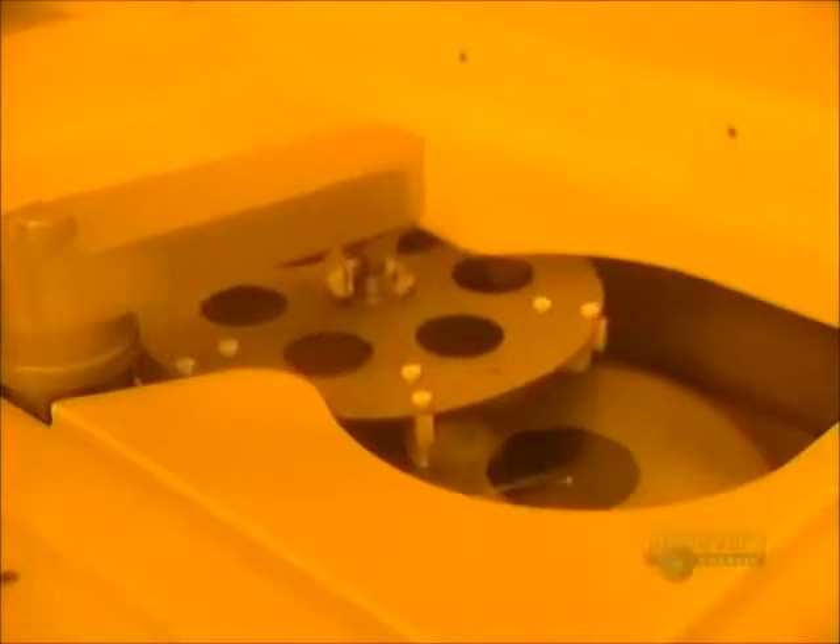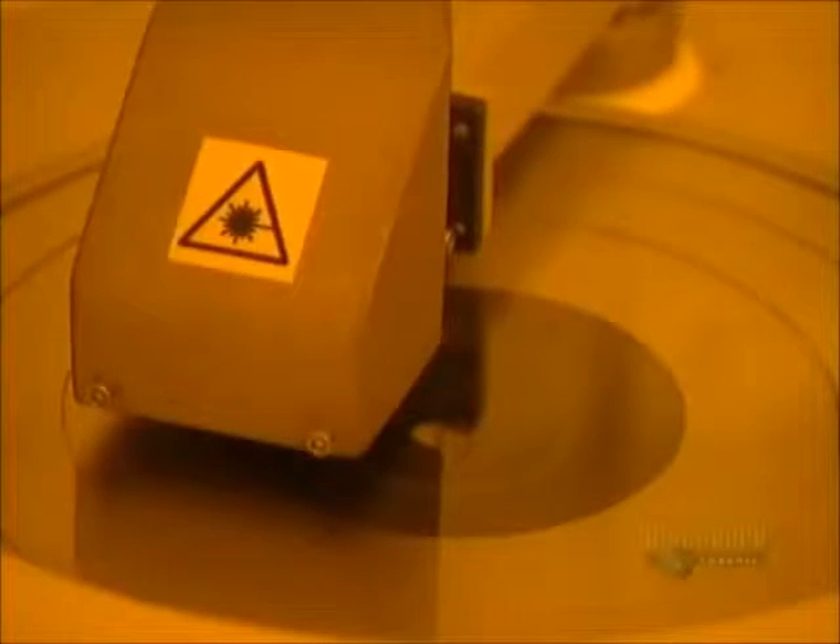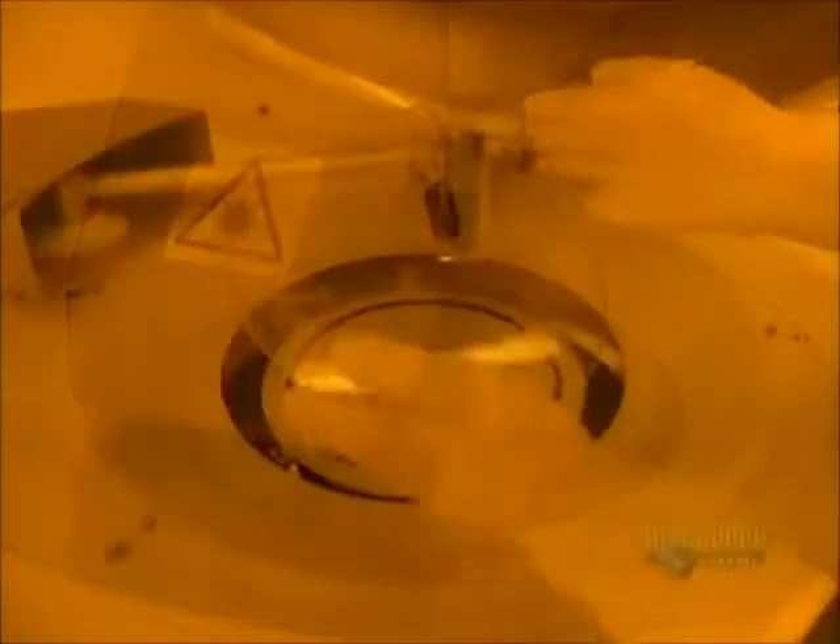A thin plate of glass is first placed in this unit which brushes the surface to perfectly clean it. Cleaning is done with deionized water and a small goat hair brush. The excess water is eliminated by the rapid rotation of the disc, which then goes into a surface analyzer where a laser beam inspects the cleanliness of the surface.